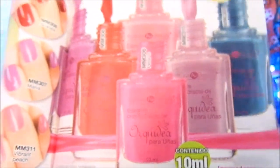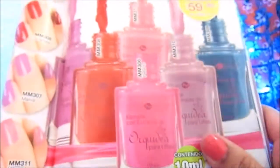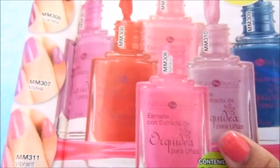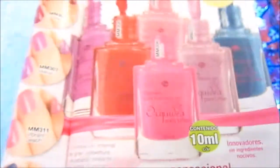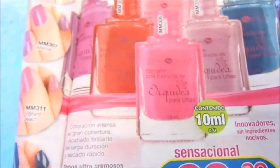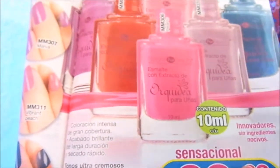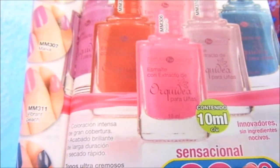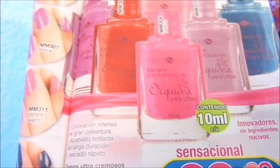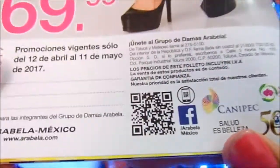Cualquiera me gustó. Les recuerdo que así me quedaron mis uñas, aunque en mí es normal que se desgasten rápido. Si tú los has probado, te invito a que me comentes qué tal te fue con ellos, o si te gustaría probarlos. Gracias por ver el video. Esto fue todo por el esmalte con extracto de orquídea para uñas de la línea Natural Pro Beauty, catálogo Arabella.